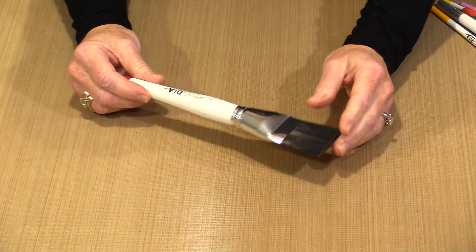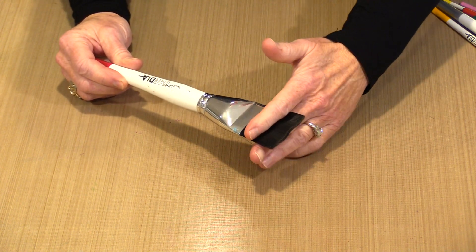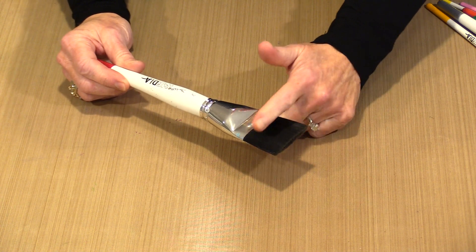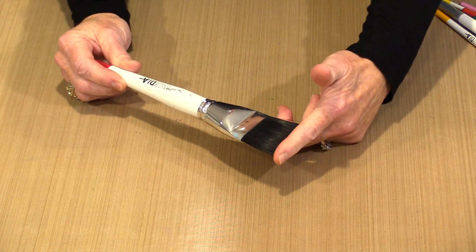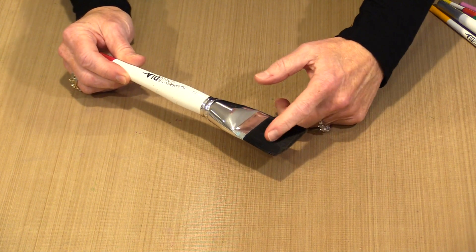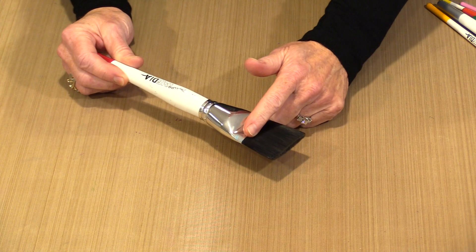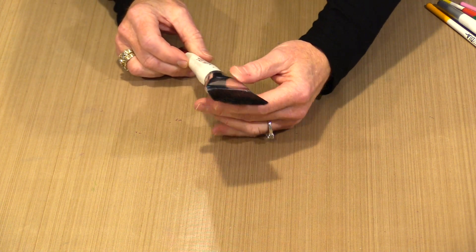When you talk about a brush, you have the belly of the bristles — the belly is this middle section right here. Then you have the heel back here, and this is the toe. The key thing to know is that you don't want to jam paint all the way up into the ferrule and let it dry, or even let it build up, because it will eventually cause the bristles to splay.